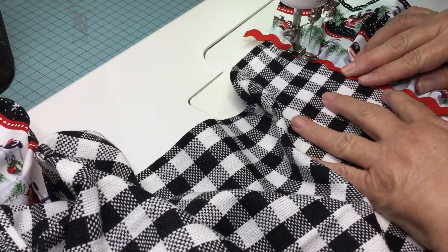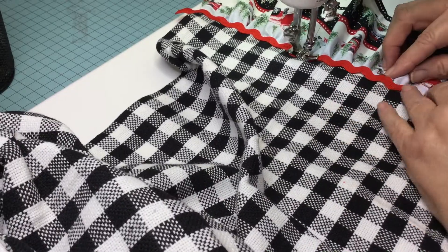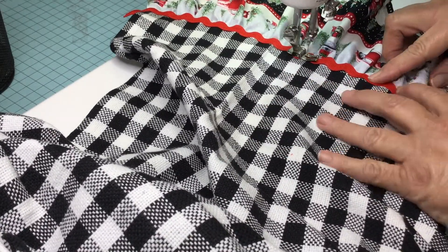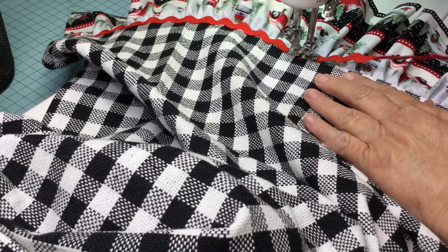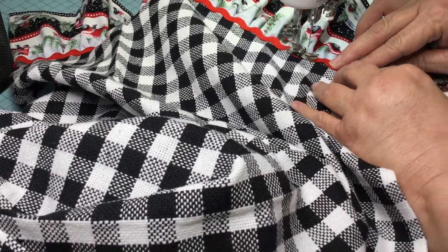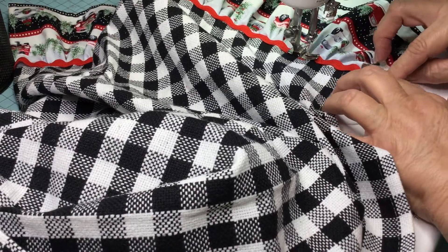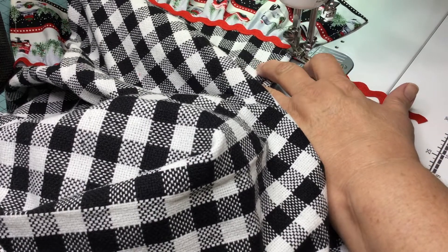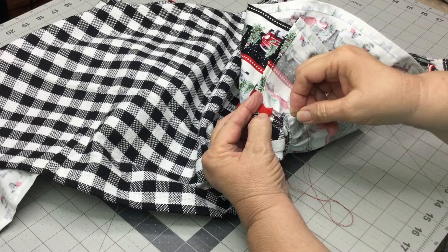And now it's time to add the rick rack. I sew right in the center onto the top stitching. And now secure the rick rack.